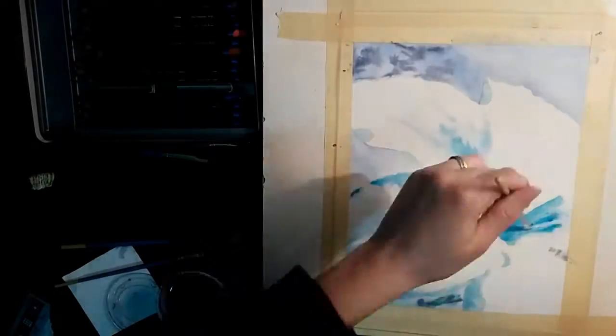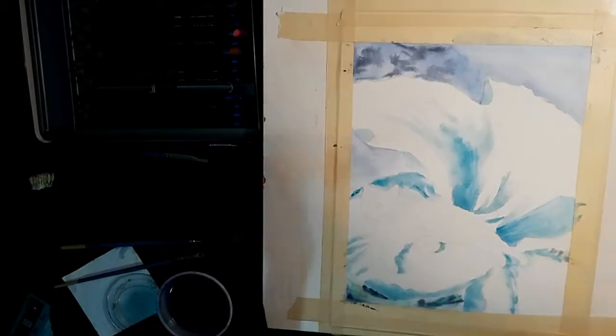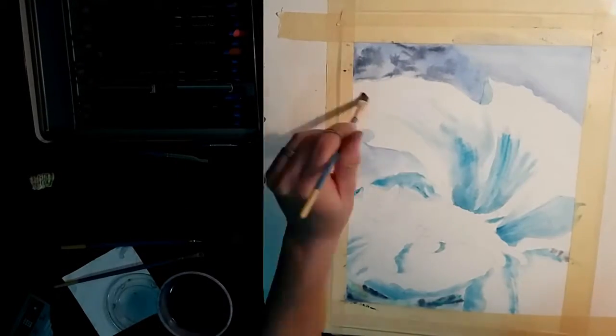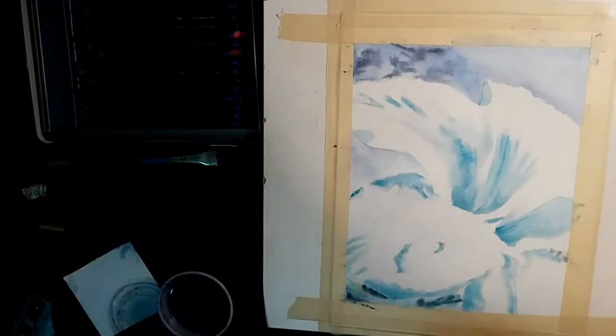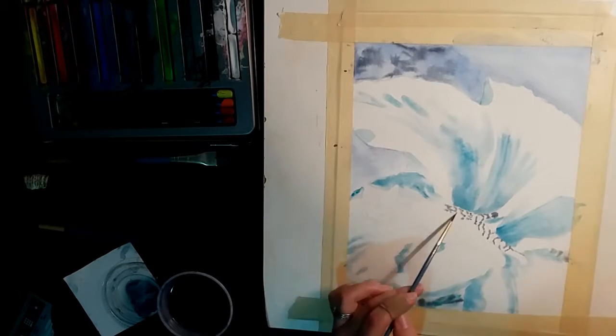I began by painting in the shadowed areas of the flower with a greenish blue, basically doing an underpainting of the flower using the complementary of what I wanted the flower to be. Once I had the shadows in, I moved on to the cat while I let the color dry.